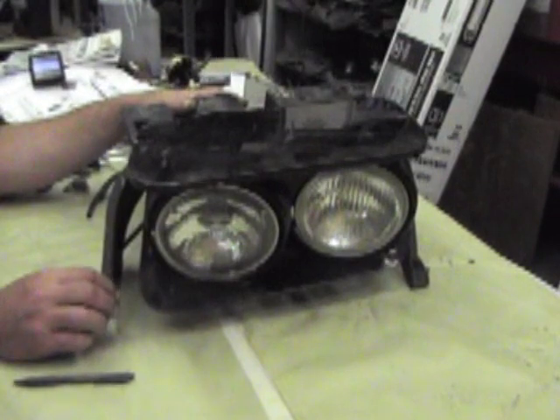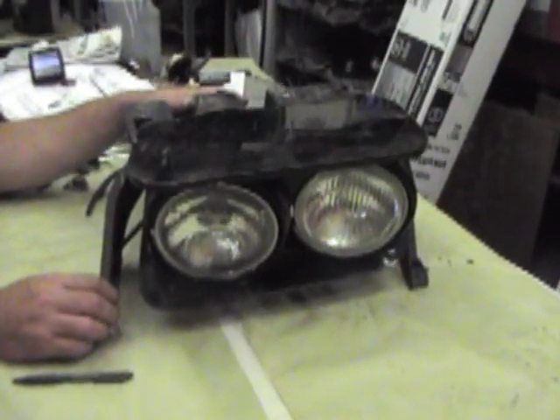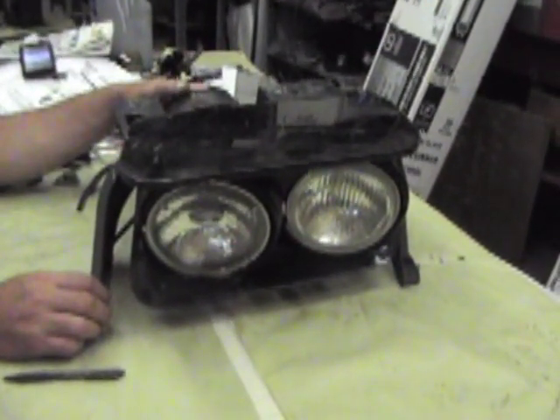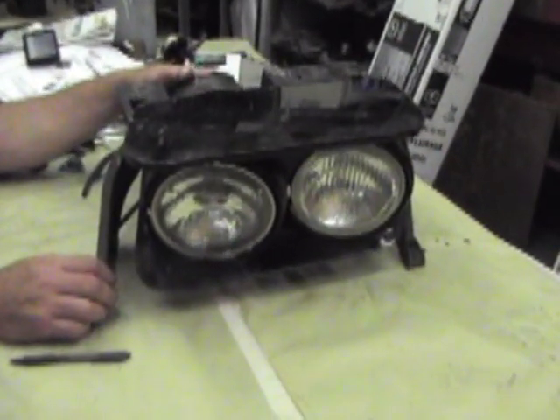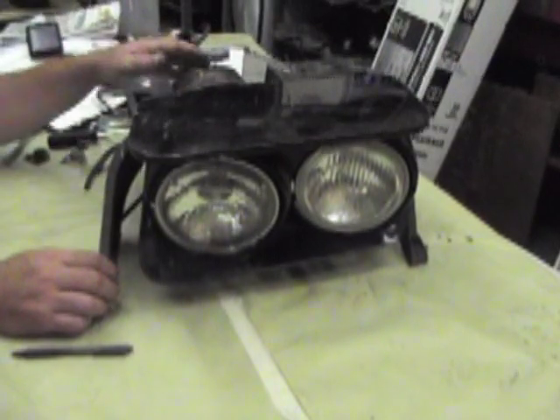Hello everyone, thanks for watching our video. Today we're going to explore how to adjust the headlight housings. The best way to show you what we need to is to have the headlight out of the car. So we've got this headlight sitting on the table, and hopefully we can show you what you need to know.